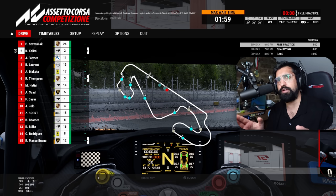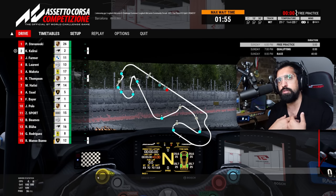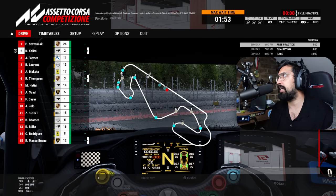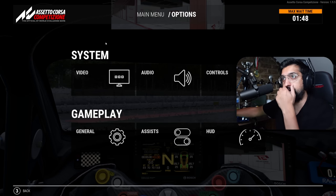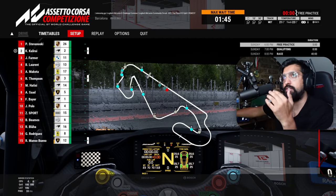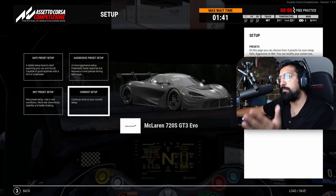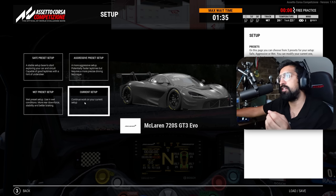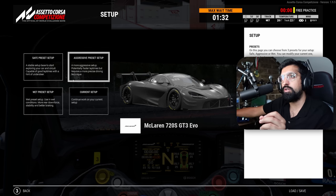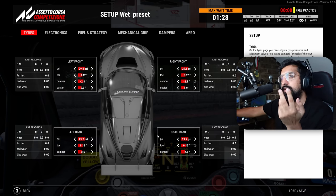Thank you so much - I want to call you all out specifically for your support of the ACC content. You guys want to see more, I want to do more, here we are, it's a happy day. Let's start with the setup actually, because we've got wait time here in free practice. I've already gone to the wrong place. I'm by no means an expert on this - there are lots of guides on the channel where I work with other people - but I want to demystify this. If you're someone working nine to five and you want to race a bit in the evenings, this is a great championship. So I'm going to go to the wet preset setup.